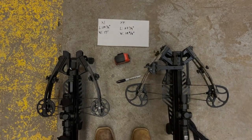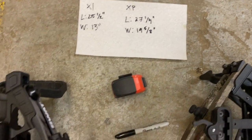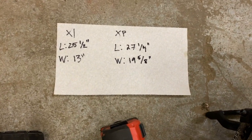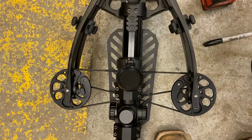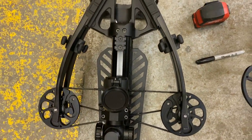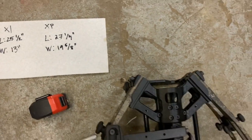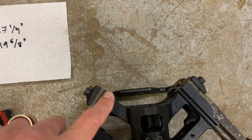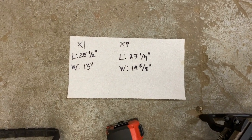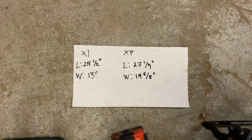Please take these as just ballpark measurements — I'm writing on a paper towel with a Sharpie and using a tape measure as best I can. The Swat X1, longest point including those limb blocks on the end: 25 and a half inches. Width cam to cam — this was hard to measure because the scope mount prevents me from going actual cam to cam — I got about 13 inches. Comparing that to the XP: length from the longest point to the end of the buttstock was 27 and a quarter inches, and width cam to cam was 19 and five-eighths. Certainly shorter and a whole lot narrower.